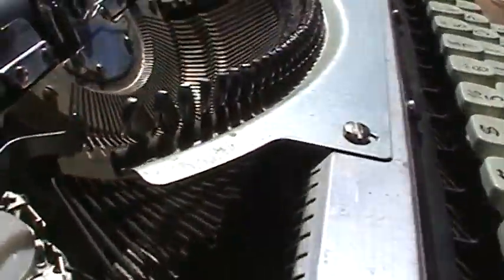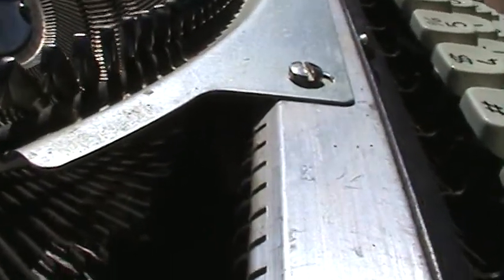This Brother has been used heavily. There are some scratches on the case. Everything is working.